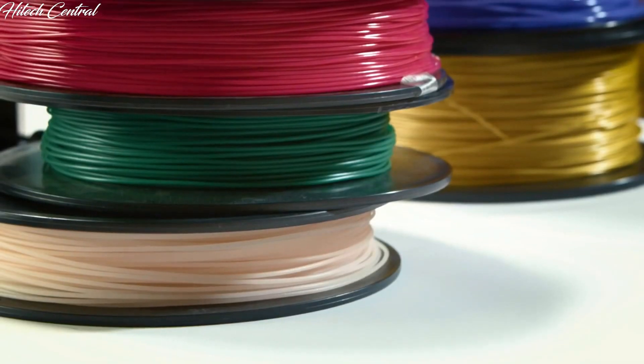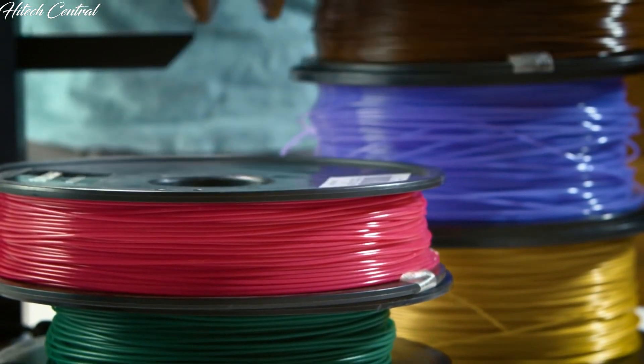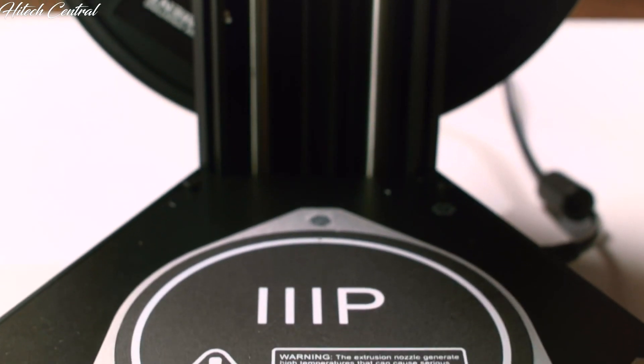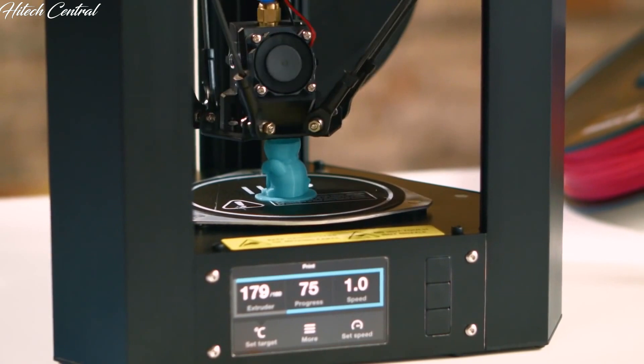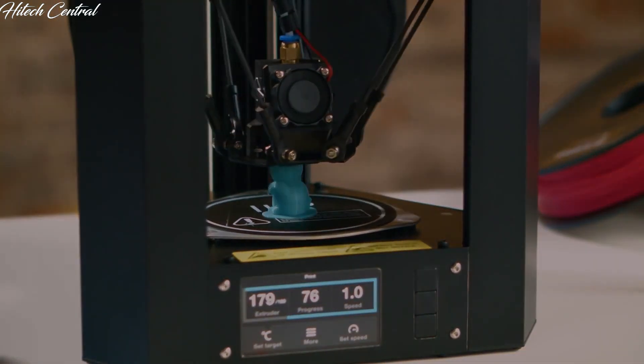Our design uses an open filament system, meaning you can use 1.75 mm PLA or ABS filament from any brand. The removable heated build plate improves print quality and reliability with different filaments. And lastly, the all-metal aluminum construction increases durability and reliability while still maintaining its lightness.